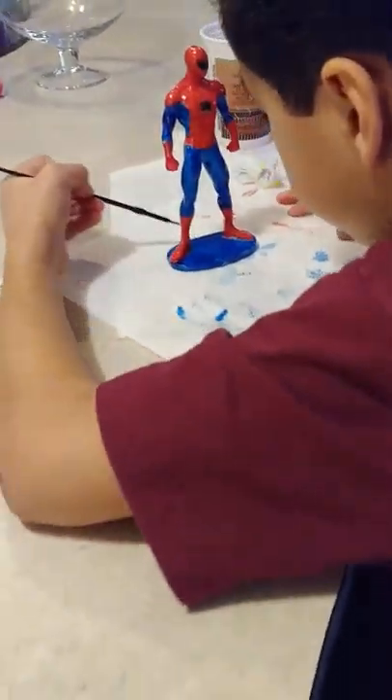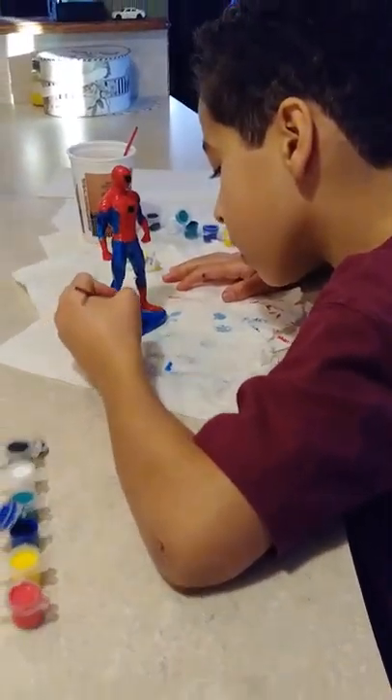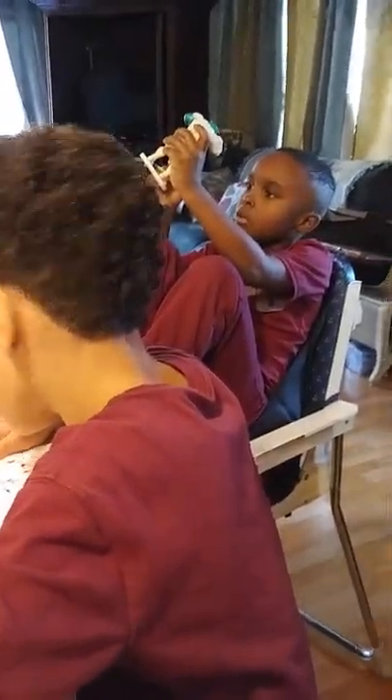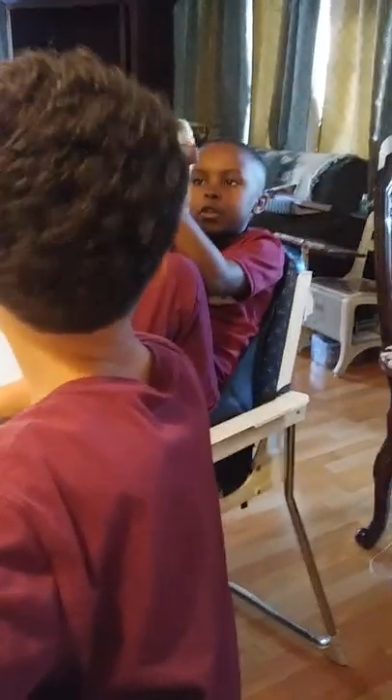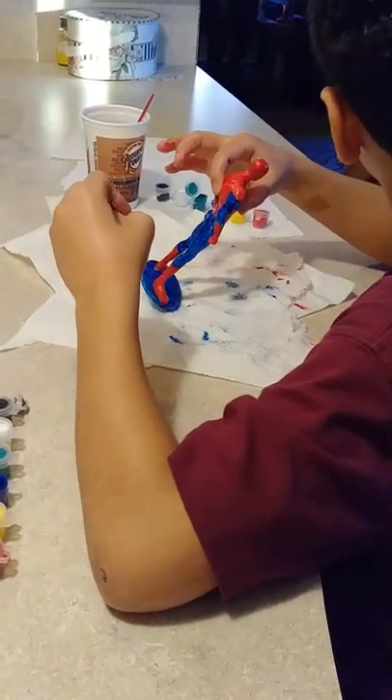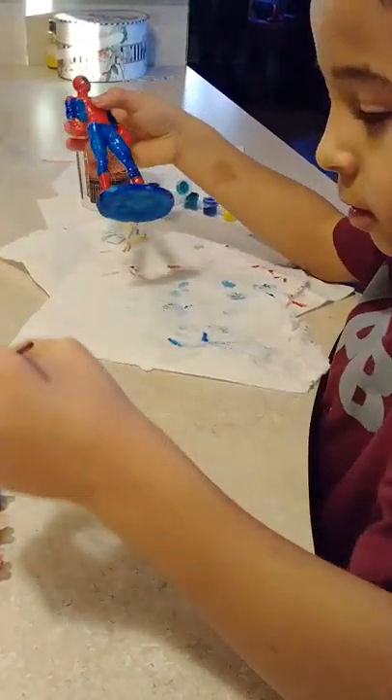Yeah, nice job. I'm trying to cover all the white. You're good. Nice job. Thank you. And once I'm done with this, I'm just gonna go right between the toes with the little paintbrush.